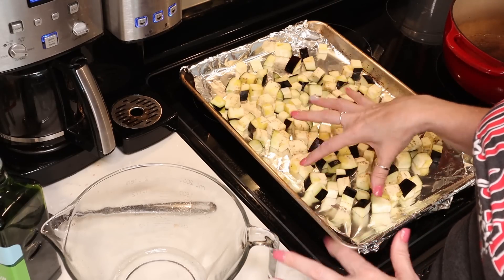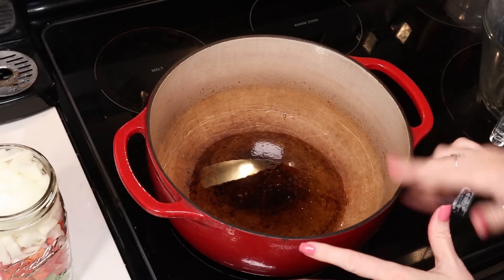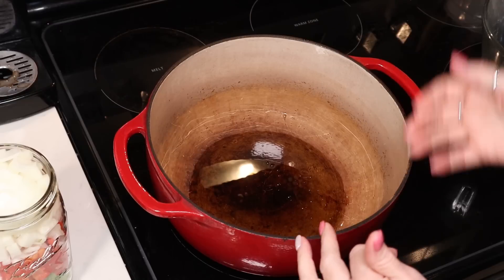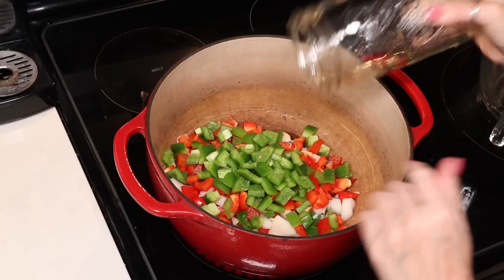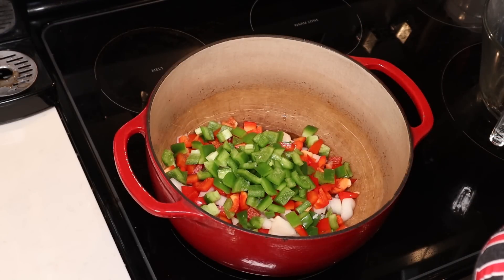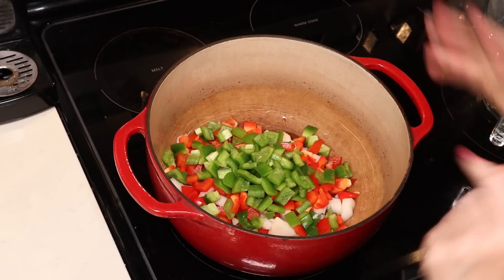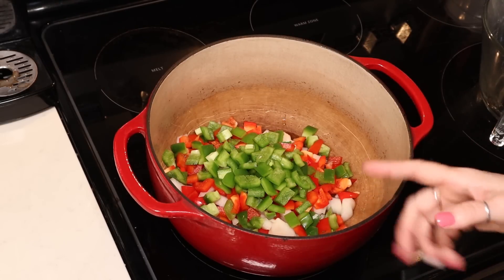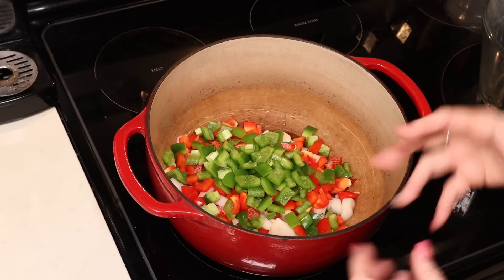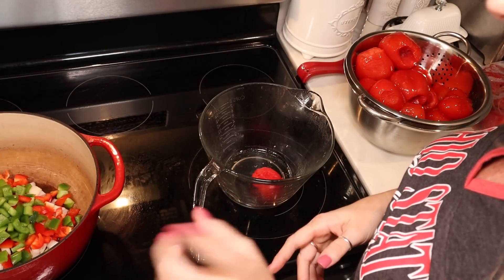While the eggplant is roasting, we're going to start sautéing our onions and peppers. To my pot I've added three tablespoons of olive oil — make sure you do not use any more. I'm preheating to about medium-high heat and we're going to add our onions and peppers. I used sweet onion and one red bell pepper and one green. You can use whatever peppers you like — using both makes your sauce pretty, but you could use all red, orange, or yellow. We're going to sauté our peppers and onions for about 15 minutes, until they start to soften and the onions start to caramelize.